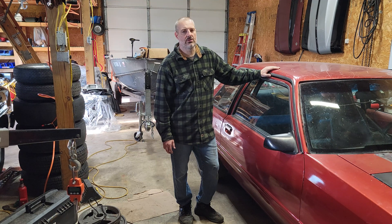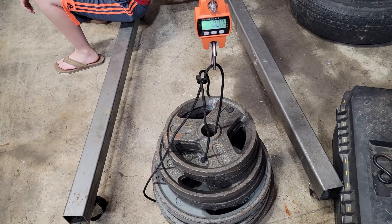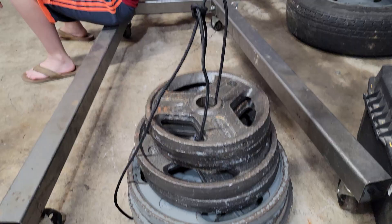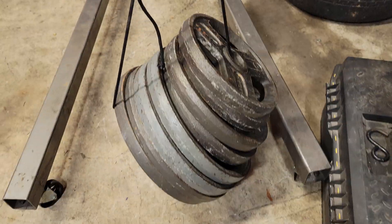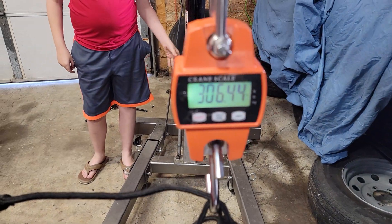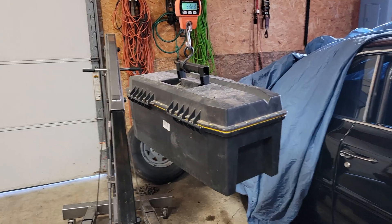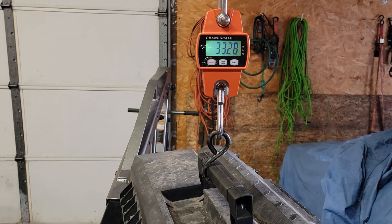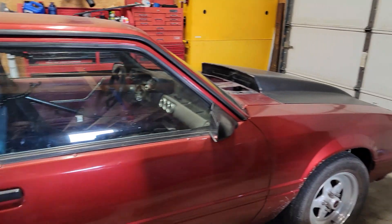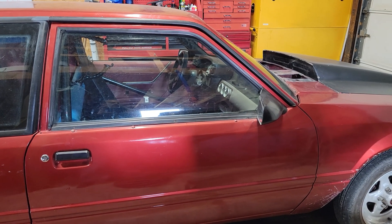I've got another 300 pounds out of the car. Let's see what the weights I've taken out actually weigh. I've got 306 pounds for the 300-pound weights. We also removed a toolbox that weighs 33 pounds. We're at a total of about 3,280 pounds right now. Let's go make another pass and see how it runs at 3,280.